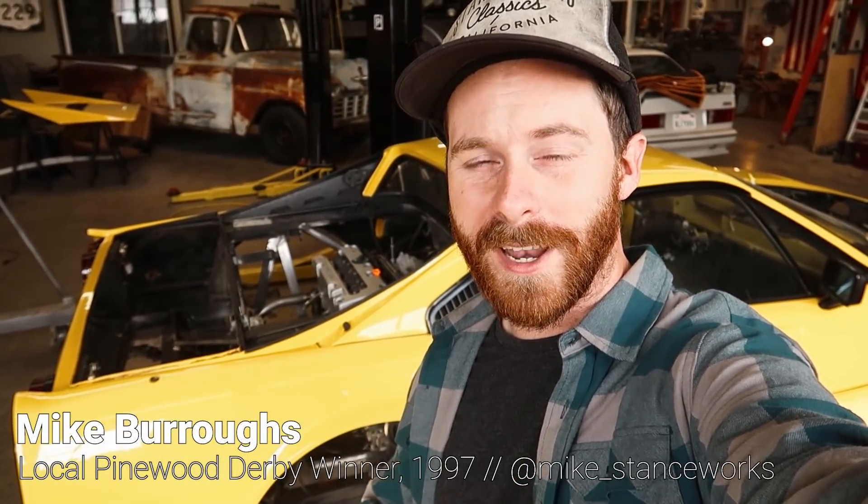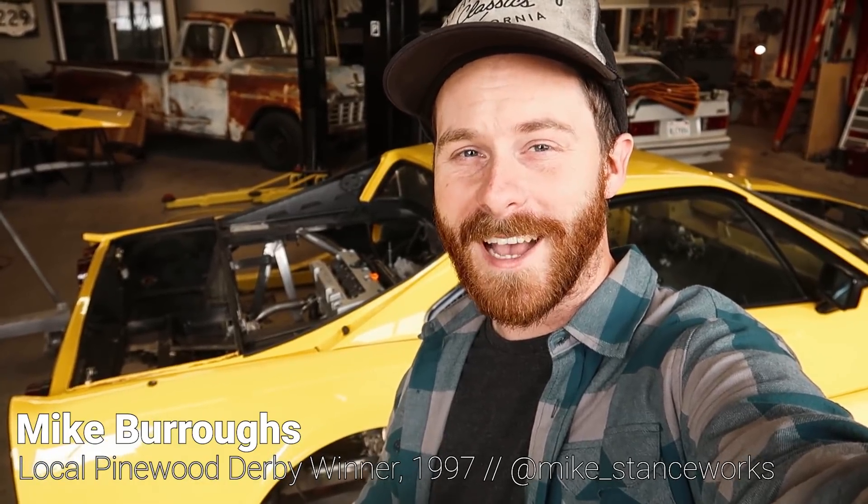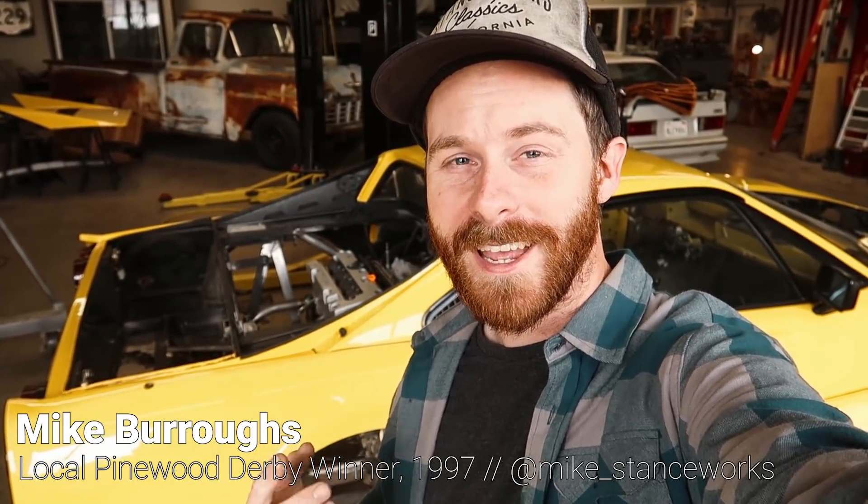Welcome back guys. It has been a long weekend of fabrication, but I'm in a fantastic mood because that engine is officially mounted in the car. It is a K-Swap Ferrari now. If the car moves, the engine goes with it. This is a huge milestone.